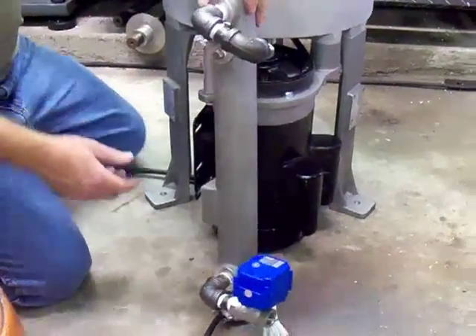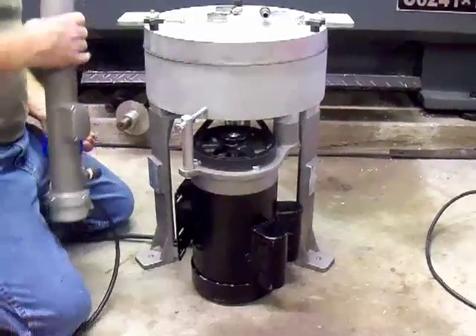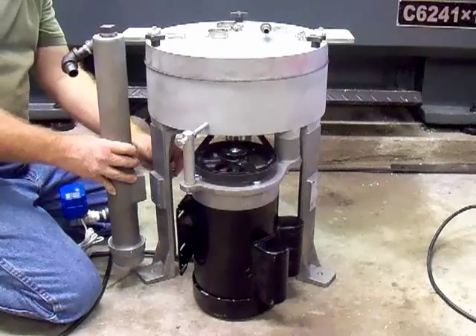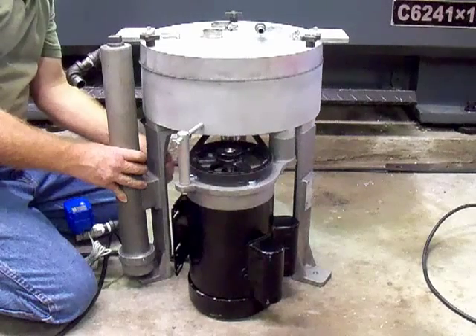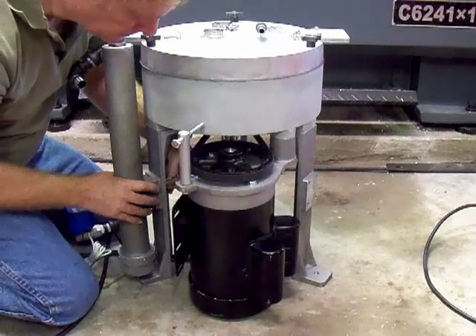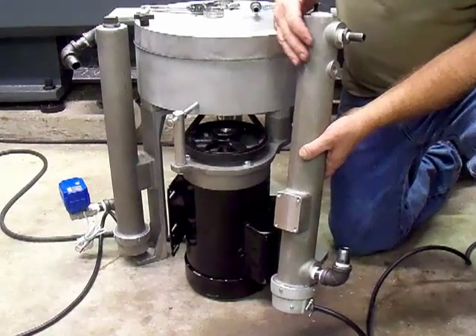Now we're going to put this on the centrifuge with these four little bolts here. We've got this one bolted down to the leg. Now we're going to go to the second heater in the series.